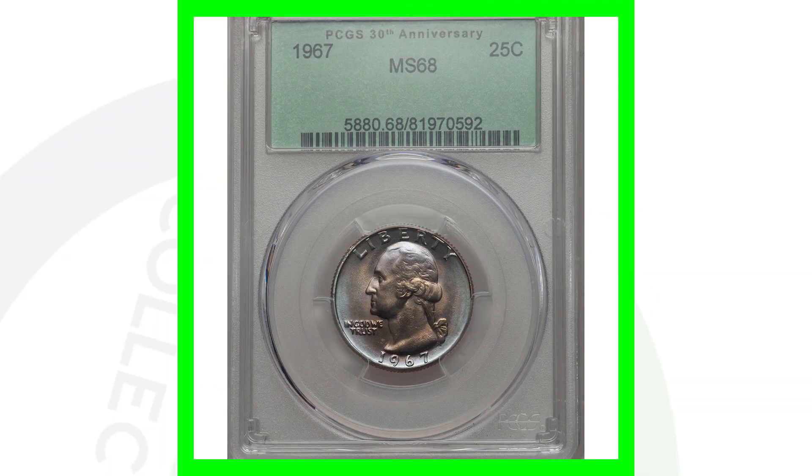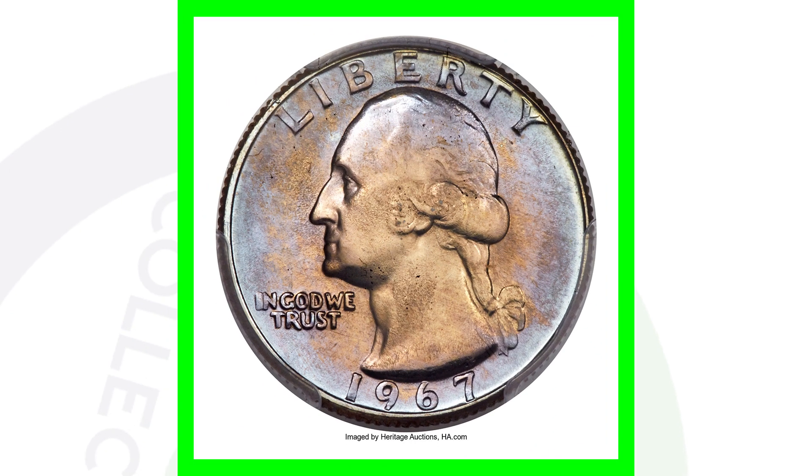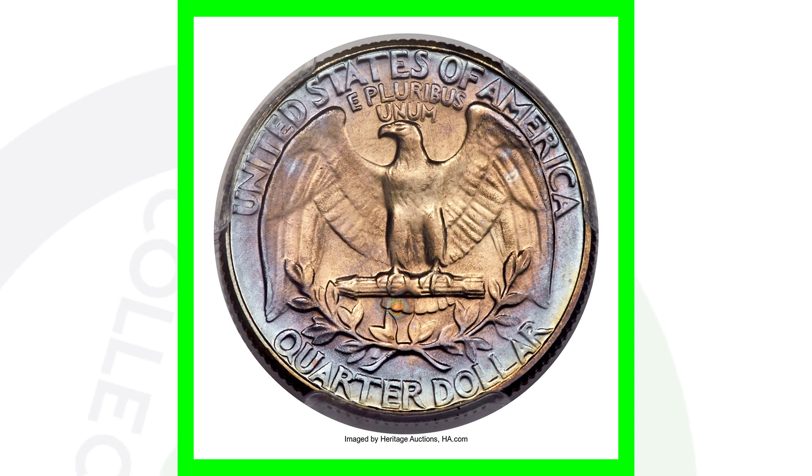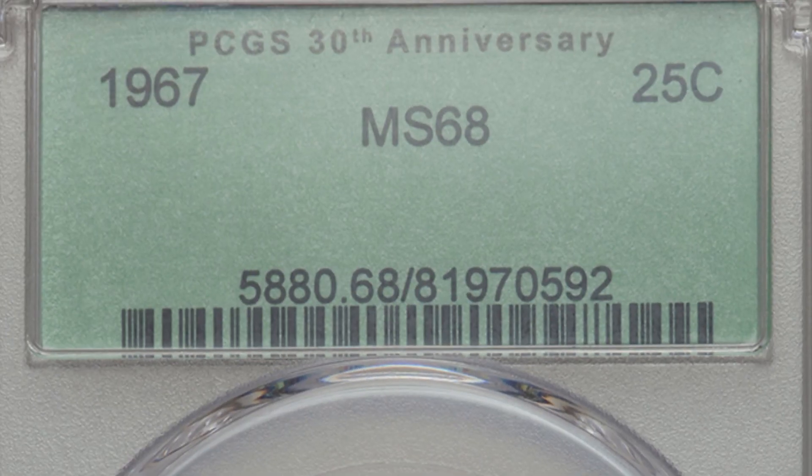Here is a 1967 quarter that sold for over $8,000, graded by PCGS at a mint state 68. That is where all the value comes in — the coin is graded at mint state 68 and it's got some amazing toning to it as well. There are probably not many of them out there that exist at this grade or higher, which is why it sold for over $8,000.